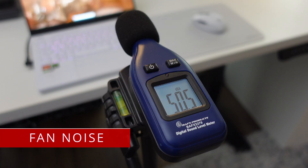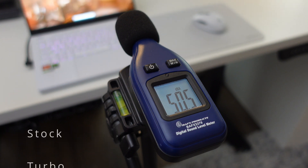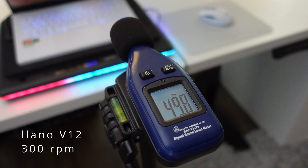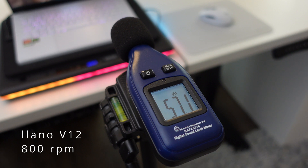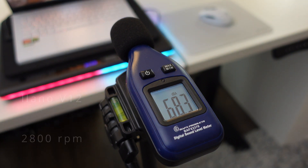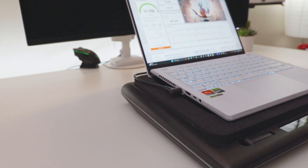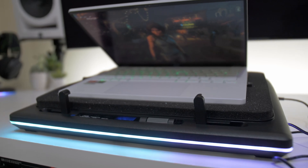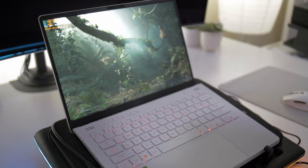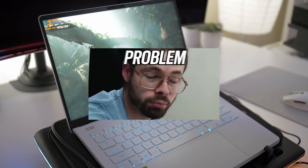Lastly, we're going to do a fan noise comparison so you can kind of hear the differences. Now, I know you probably noticed that 2,800 RPM is definitely super loud — and yeah, it is. Personally, I wouldn't recommend it without some noise-canceling headphones, because even your microphone will probably pick that up. So it's great for single-player gaming or benchmarking where you can just have noise-canceling headphones and not have to worry about it.